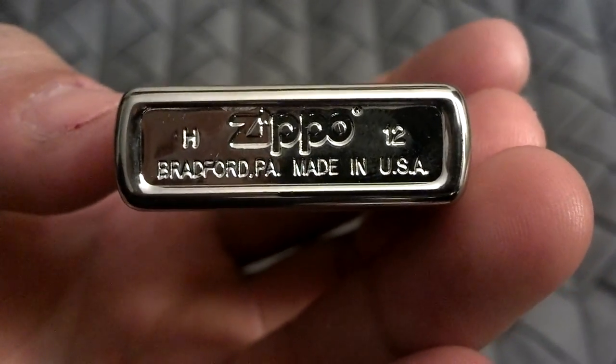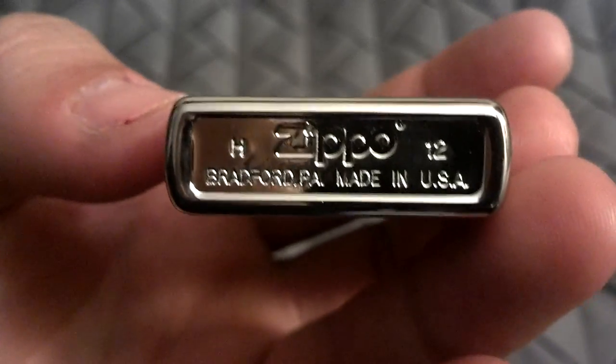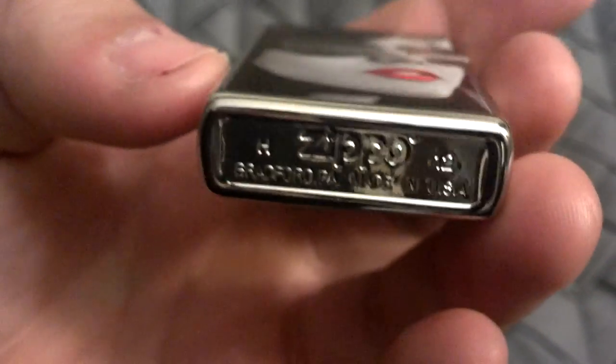This Zippo was made in H of 2012. Not too sure what the month, and I don't think I can figure that out right now. So yeah, very, very nice Zippo.